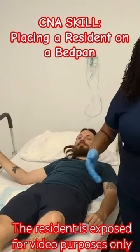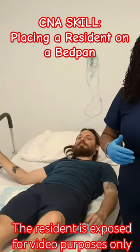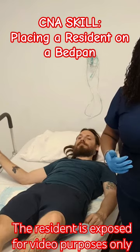Before you leave your resident's bedside, make sure you give them the call bell. Of course, put the sheets back up — but for video purposes, we're just going to lay the resident right back down and take out the bedpan.